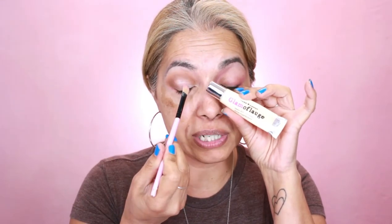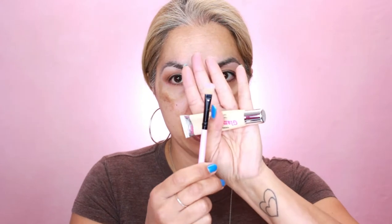We're going to do a very light cut crease. I'm grabbing the Glamoflage concealer and using it as a primer for the cut crease step. I'm using a flat brush on my lid — just by blinking and looking up I'm making my line as I go.